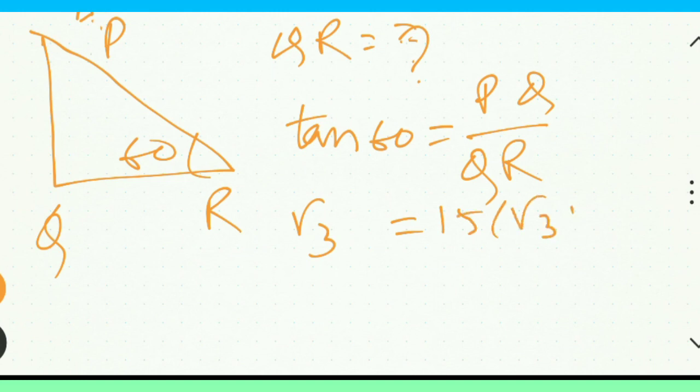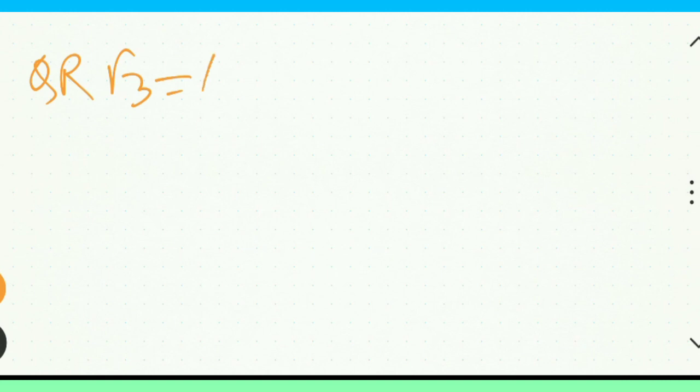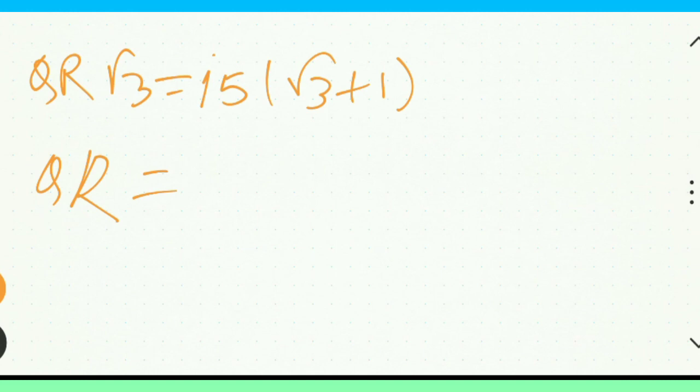Root 3 plus 1 by HF, UR. Turn it. You are root 3, turn it 15. Root 3, root 3 plus 1. QR equals 2, root 3 plus 1.